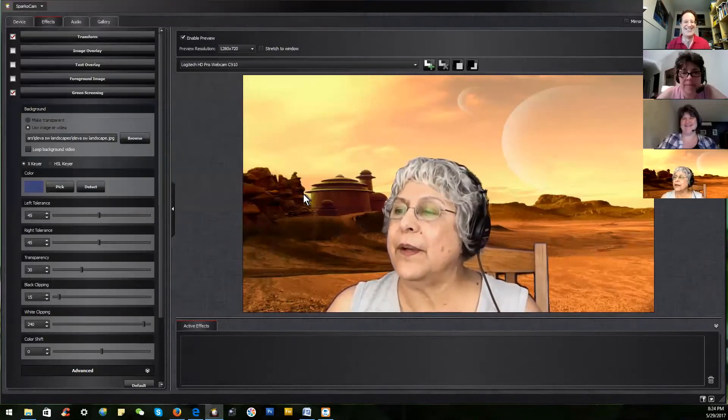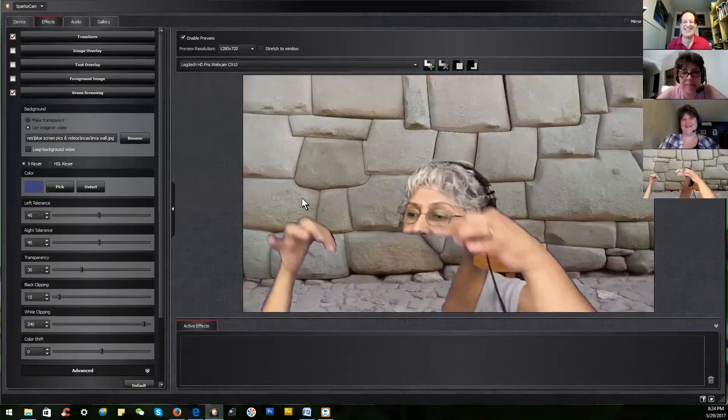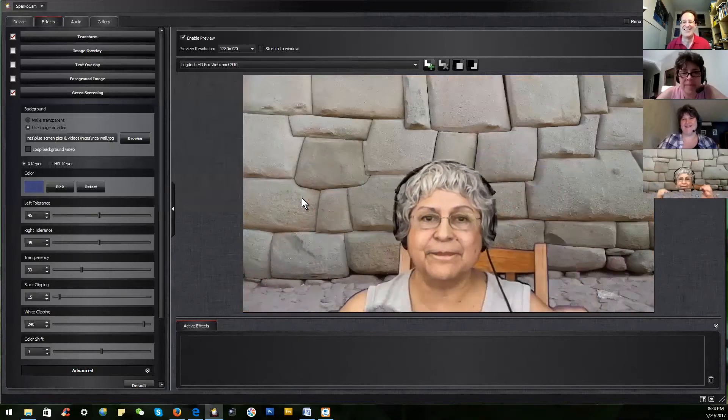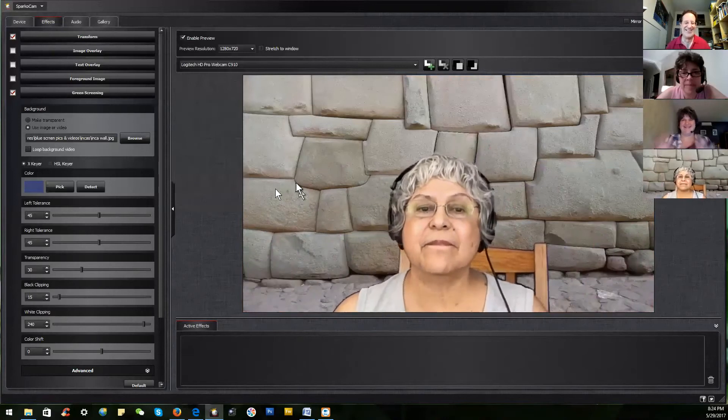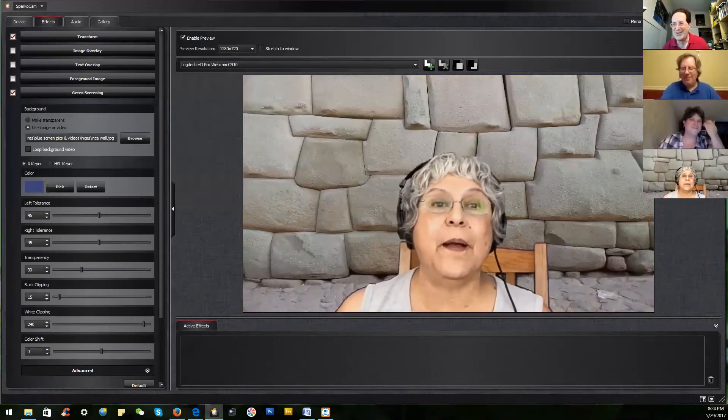That, my friends, is the magic of SparkoCam. Mr. Toastmaster David, do you want to help out with the Q&A?